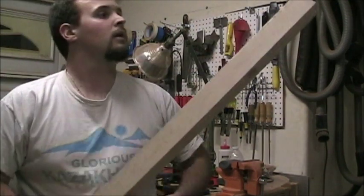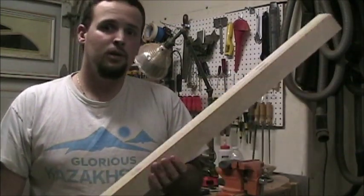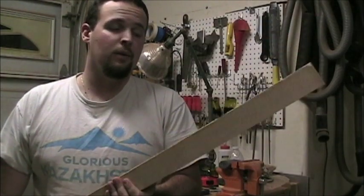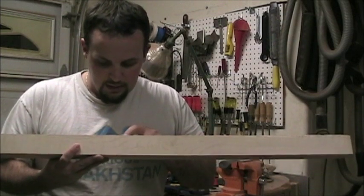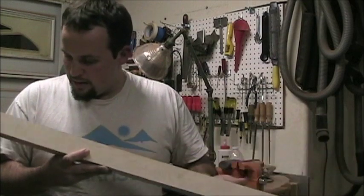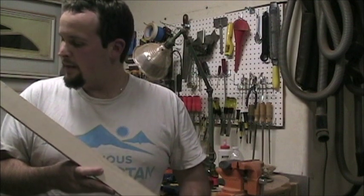It looks like the joint glue-up went pretty well. Things to look for when you're checking your glue joints after they're drying — especially in a neck glue-up — you want to check for any gaps. Gaps are where there isn't any glue showing, and I've got a tiny tiny little one here, but that really looks like it, and I've got a feeling...